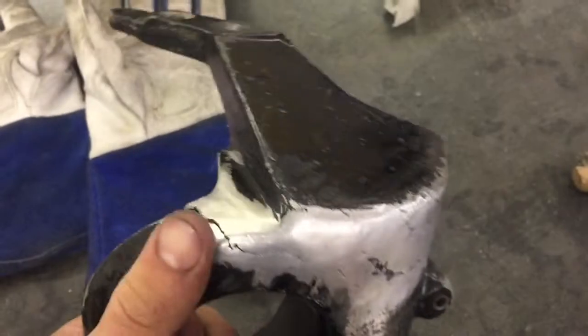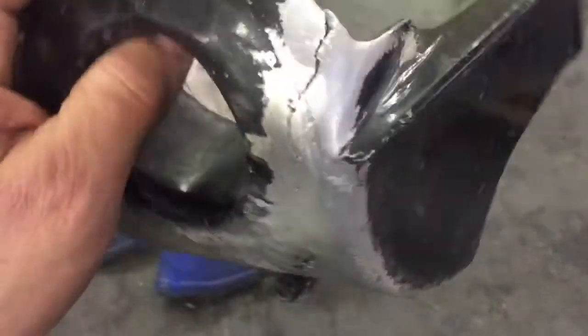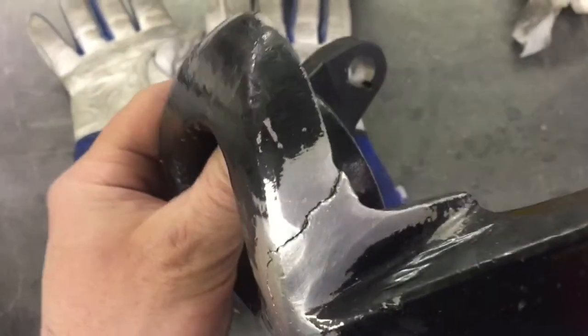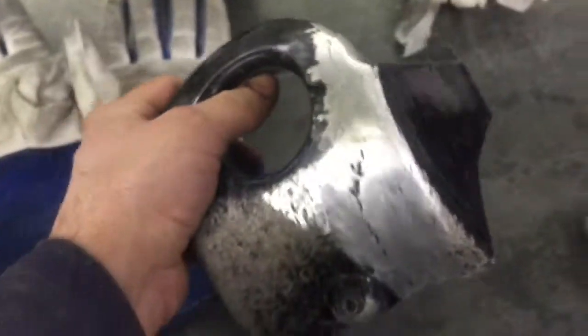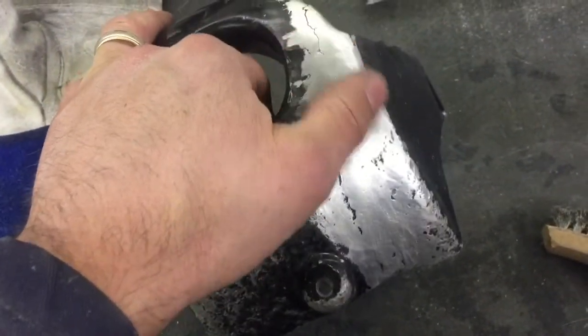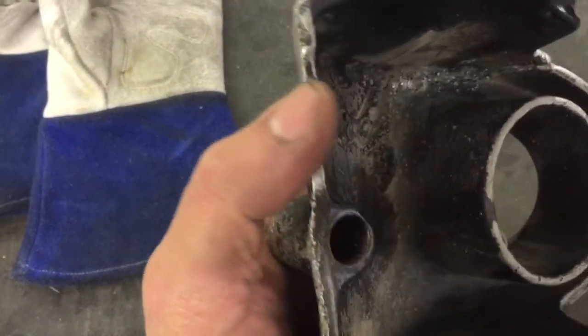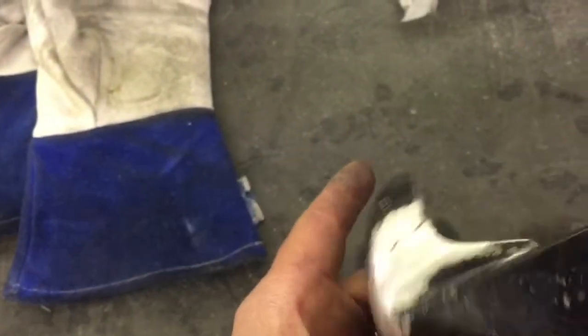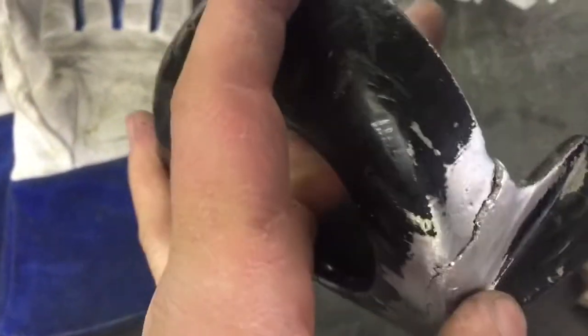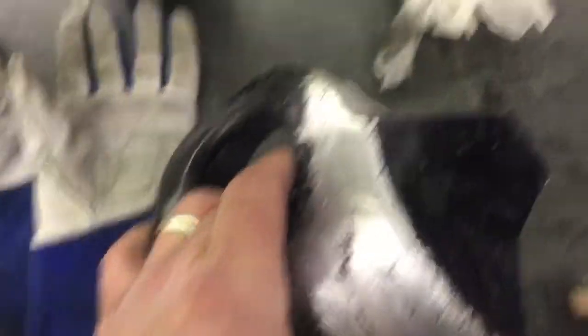I've heated it up and wiped it down. What heating it up does is it helps draw out some of the impurities in the aluminum. Then you can wipe it down with acetone and a wire brush and get just a little bit more out of it. Now it is separated, so I'm going to put a clamp on it and pull it back together, and then I'll take a grinding wheel and groove that out.